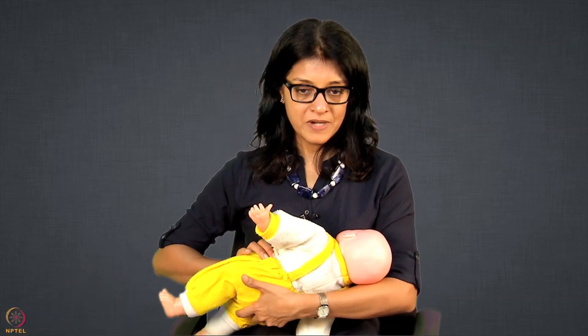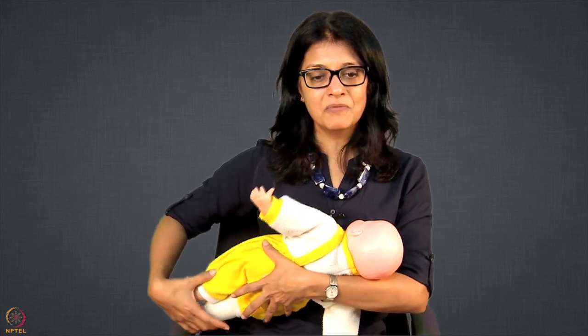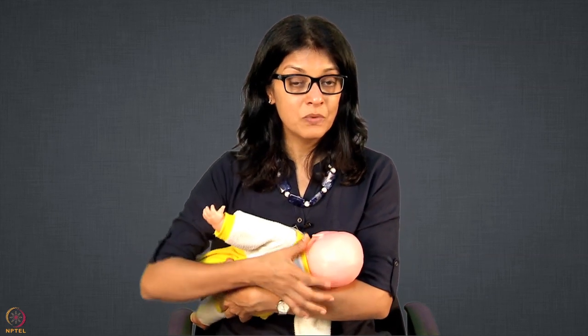In cradle hold, I do recommend the same concept — try to bring the baby lower down here. It becomes difficult to have full body support, but you can put a pillow or something. One thing I want to tell you: I do not recommend pillows while the mother is latching the baby. While the mother is latching, especially in cross cradle hold, sometimes the pillow is too high or too low. I want mothers to learn latching without the pillows. Once the latch is done, then she can immediately put the pillow.